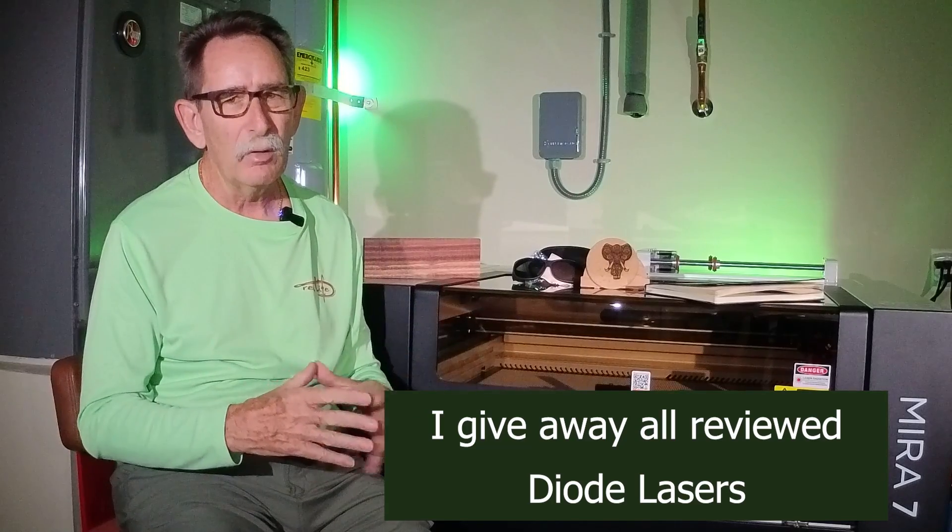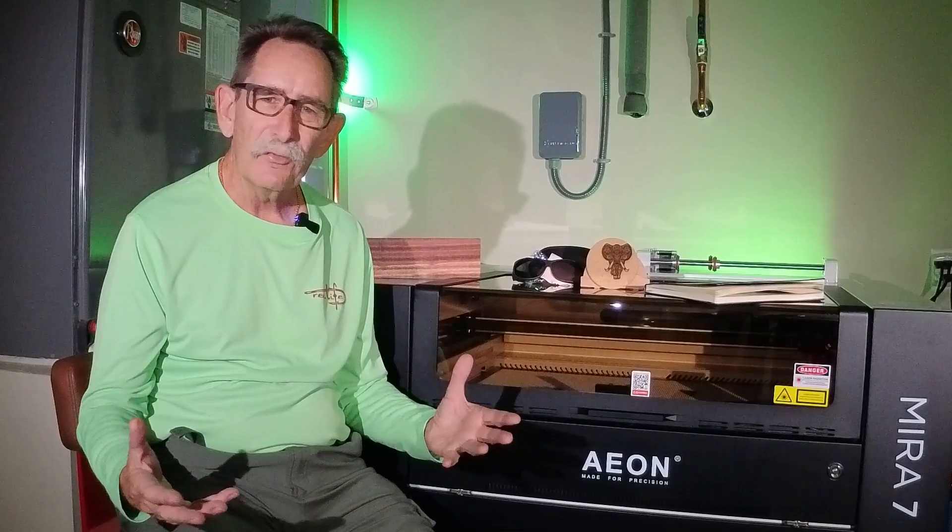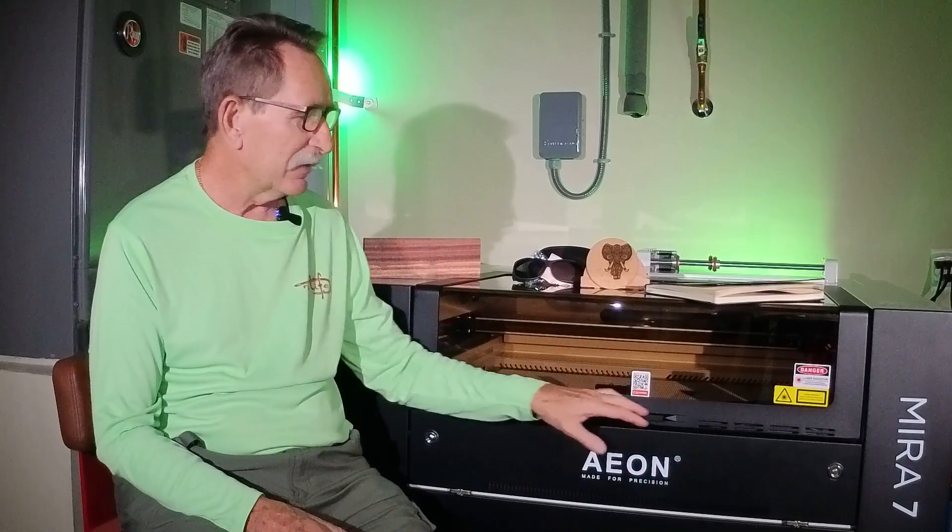I'm going to keep one diode laser — the X-Tool D1 — and move it over into the corner of my shop. I'm going to put up some more French cleat walls to have a place to keep it. As many of you know, I'm doing all of this in a two-car garage where I can still park my car at night. If you have any questions, please feel free to reach out — my email is in the description. I'm considering going back to Eon to talk to some of the techs as I continue to set this up. Let's see what the Mira 7 Pro and I can pull off. Thank you very much.